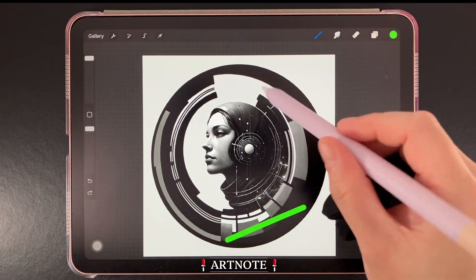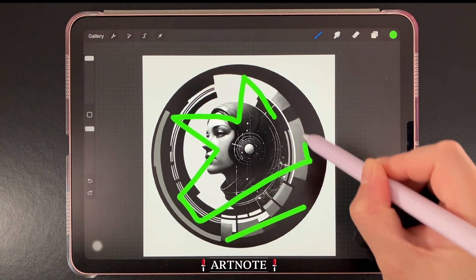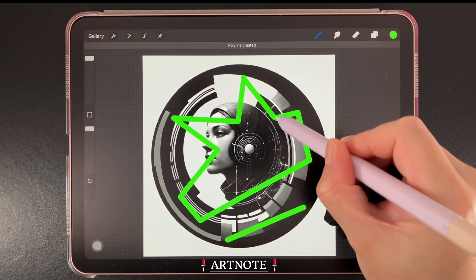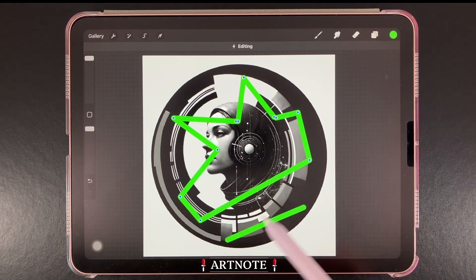We'll draw a polyline shape next. Same as before, briefly hold the pen in place to activate Quick Shape. We can also use the Edit Shape button to make any adjustments.